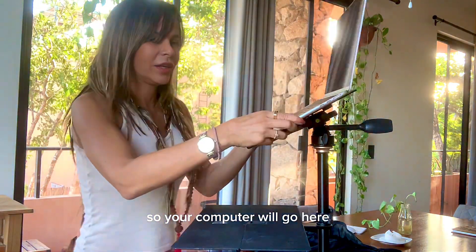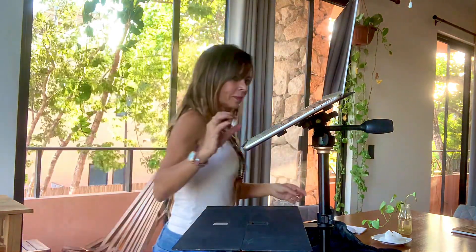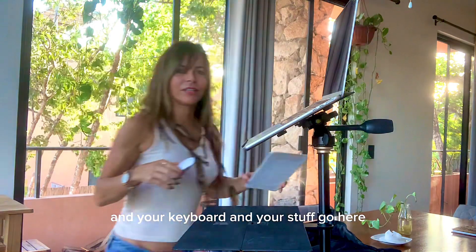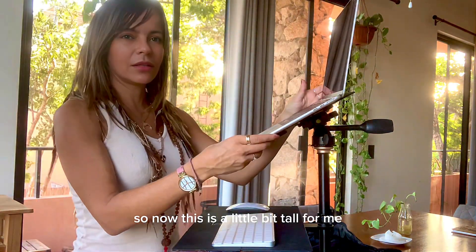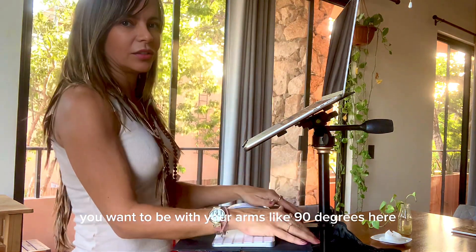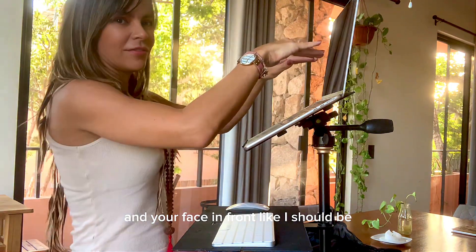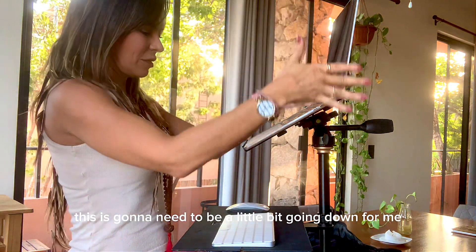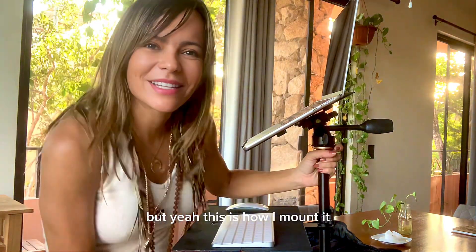So your computer will go here, and your keyboard and your stuff will go here. Now this is a little bit tall for me, so I will need to adjust. Just to show you — you want to have your arms at 90 degrees here and your face in front. This is going to need to go down a little bit for me, so I will adjust the feet. But yeah, this is how you mount it.